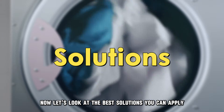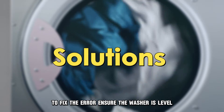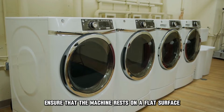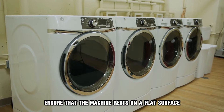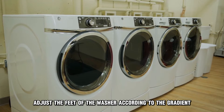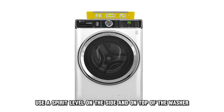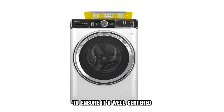Now let's look at the best solutions you can apply to fix the error. Ensure the washer is level — make sure that the machine rests on a flat surface. Adjust the feet of the washer according to the gradient to ensure levelness. Use a spirit level on the side and on top of the washer to ensure it's well-centered.